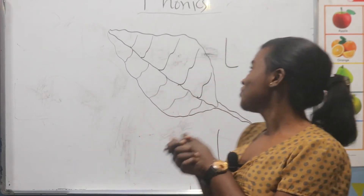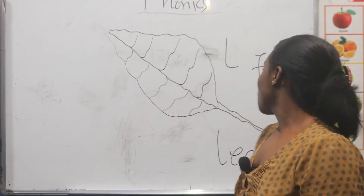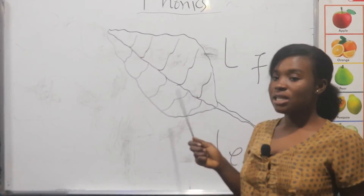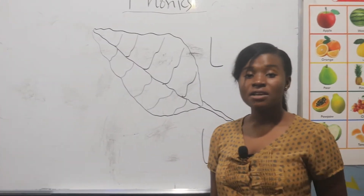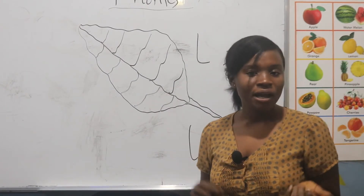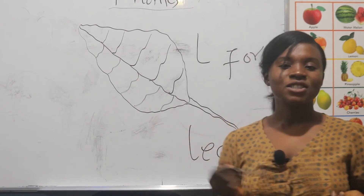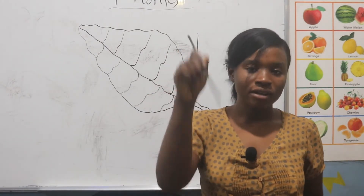So our subject for today is Phonics. We have a leaf here on the board, and O is for leaf. So we are going to color this leaf with a green color. Let's go to the classroom and color the leaf with a green color.